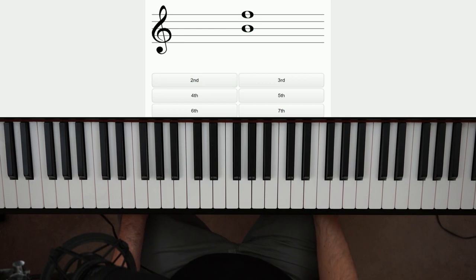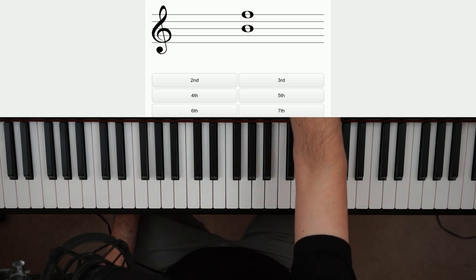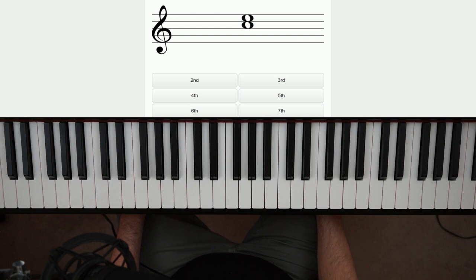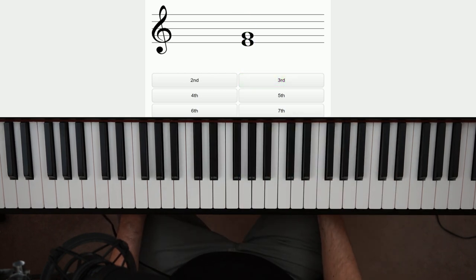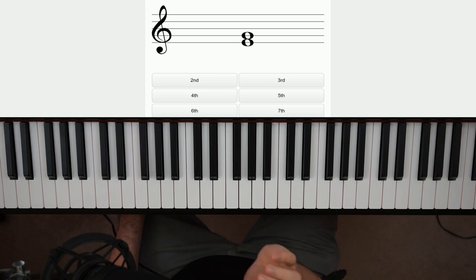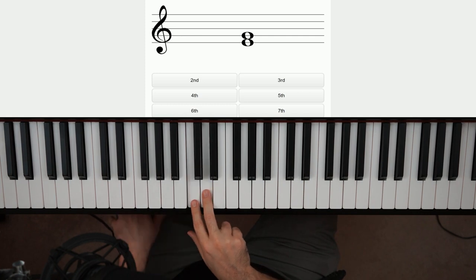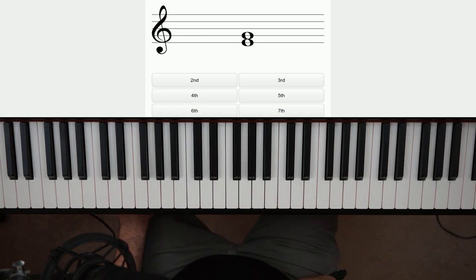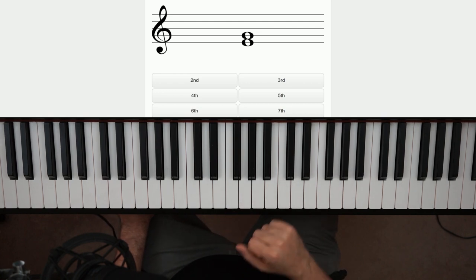See how the bottom one's on a line — that happens to be B — then there's an empty line, then another line? Whenever you see that, it's always a fifth. It's the same if it starts on a space — empty space, then another space. That's always a fifth. See how those notes stack like a snowman? That's always gonna be a third — C and E up there, boom. And all even intervals don't match: if the bottom is a line, the top will be a space. That's true for seconds, fourths, sixths, and octaves. If they're odd, they will match — if the bottom's a line, the top will be a line.